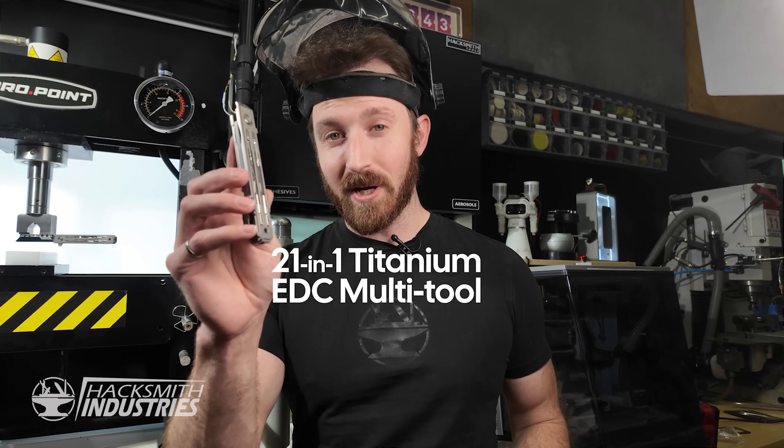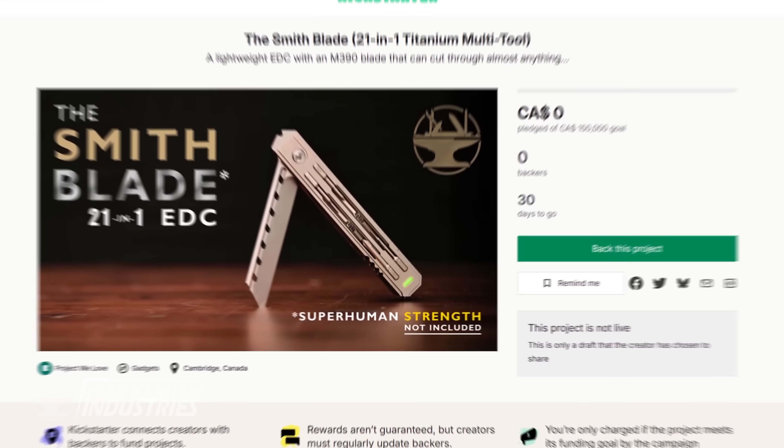This is the new Smithblade, a 21-in-1 titanium multi-tool with an M390 blade. Now available on Kickstarter.